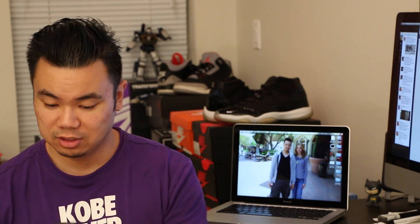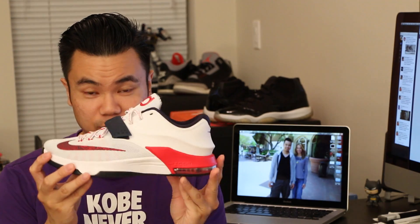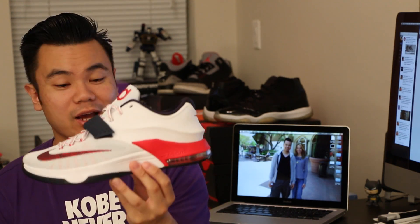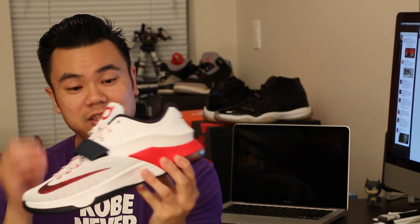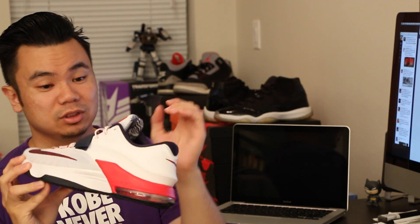Definitely go to Champs Sports and check it out. The only thing is with this colorway on this release, it is sold out — so unless you've got a grade school size or something smaller, go check it out. But if you want the adult size, these bad boys are gone. I'm fortunate enough that Champs Sports sent these to me — wasn't expecting them, but definitely a great shoe. If you guys have any questions, put it in the comments below, let me know, and other than that, peace out.